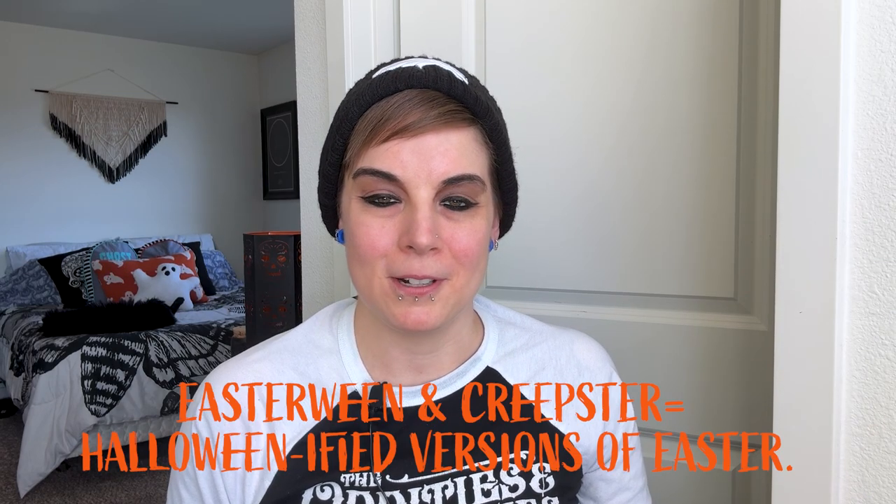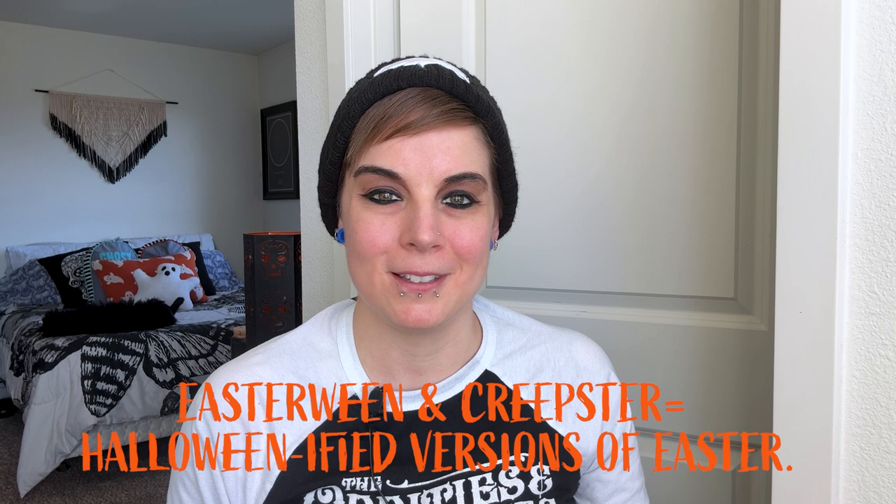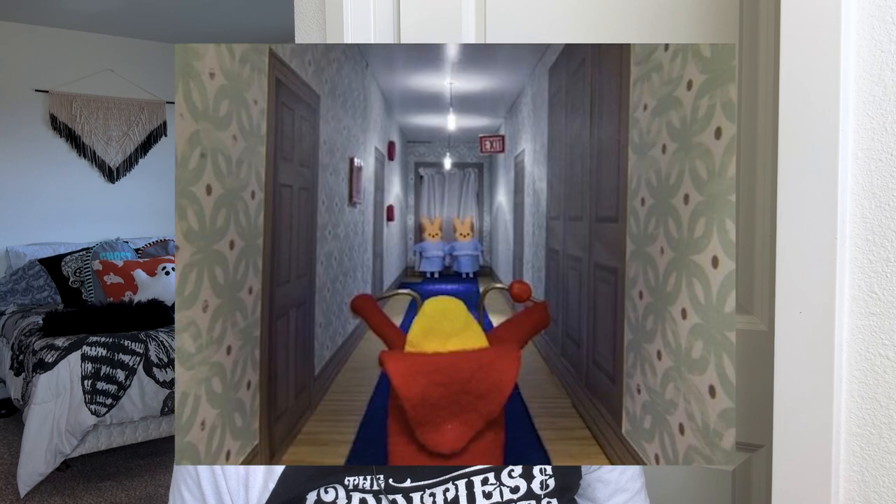Happy Easterween, creeps! For anybody not in the know, Easterween and Creepster are the Halloweenified versions of Easter where alternative folks like myself put bat wings on the Easter bunny and create peeps parodies of our favorite horror films.